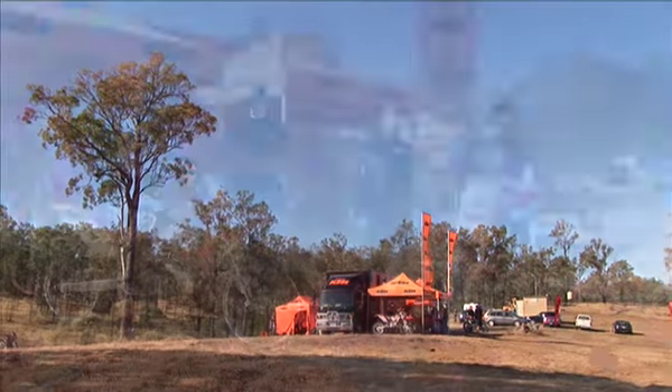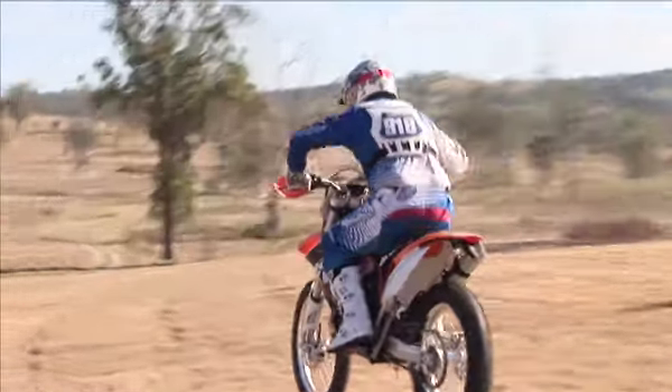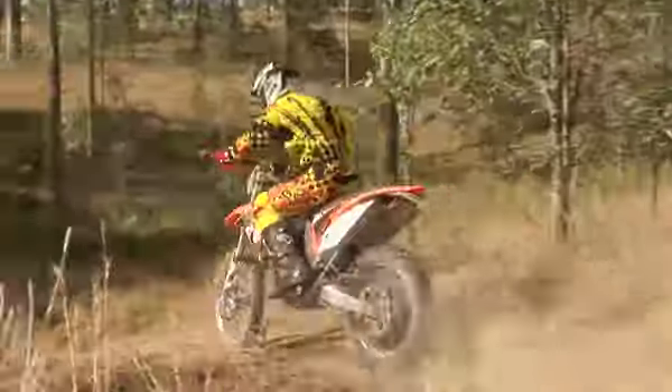To fully appreciate the bikes you've got to go to a venue where you can try them in conditions somewhat similar to how the typical trail rider would use the bike. In this facility we've got a mix of terrain, rocks, trail, and grass track areas, so it gives you a good mix of riding conditions. I like to have fun, so we'll go somewhere where we're going to enjoy ourselves.